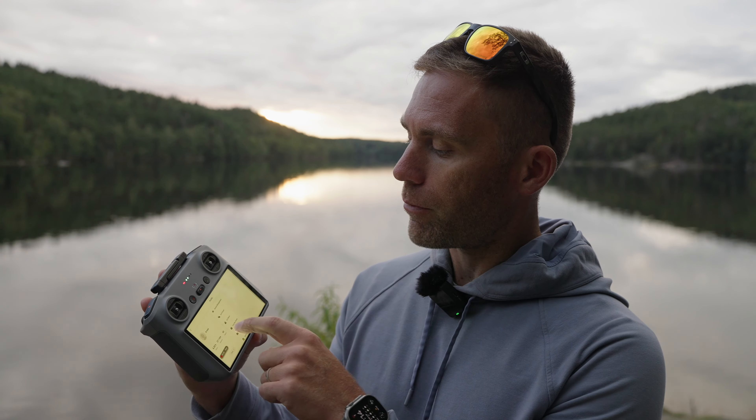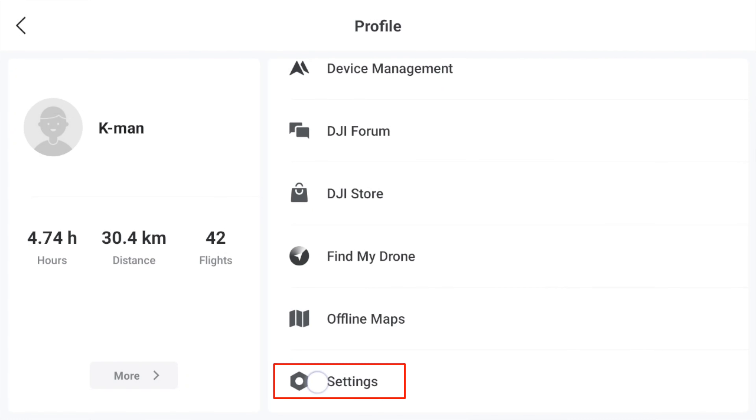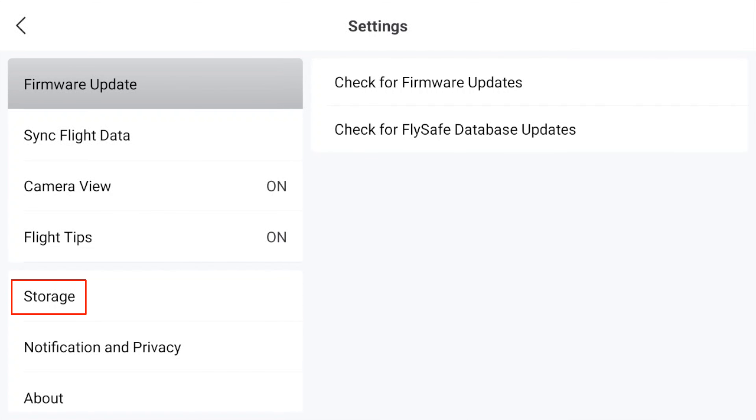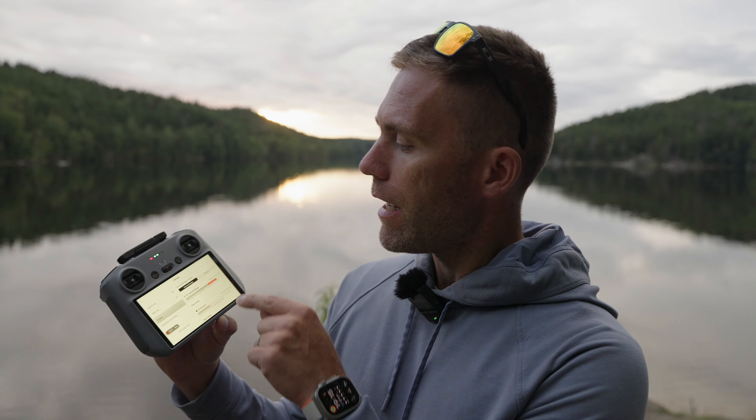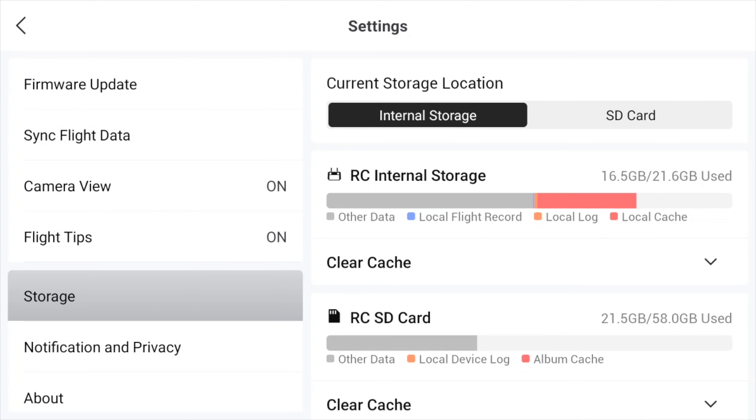There is a setting in the DJI RC2 controller that we have to change to save screen recordings on the SD card. To access it, click on My Profile, scroll down to Settings, then go to Storage. Here you can see the internal storage and the SD card, since we have one inserted. Just tap the SD card.